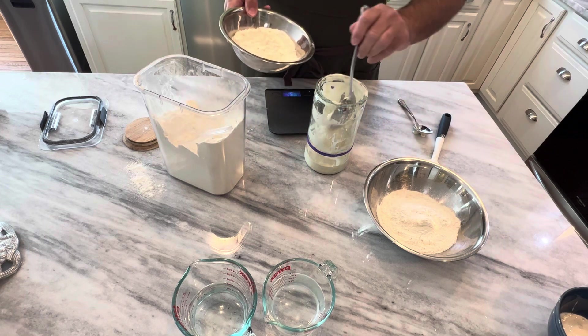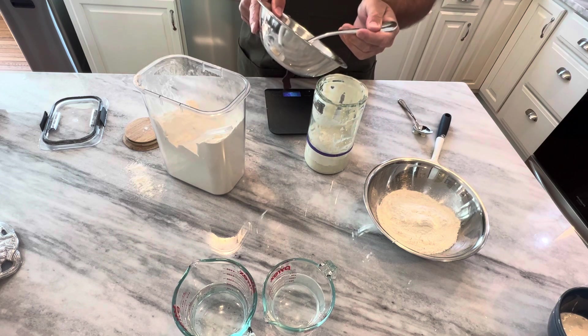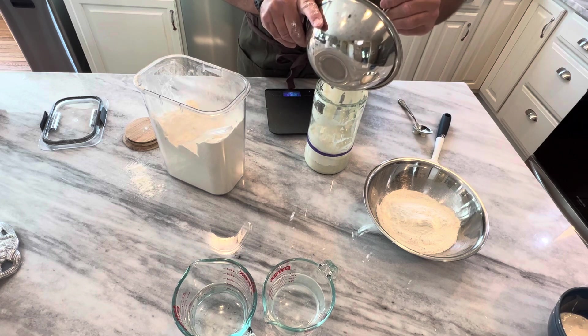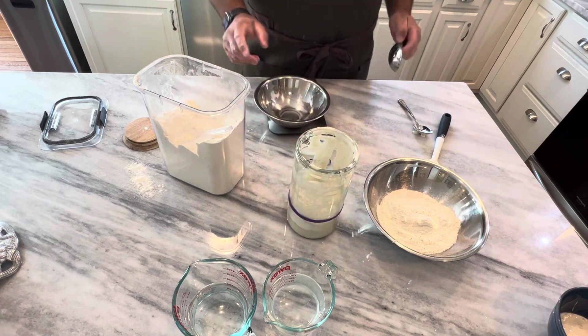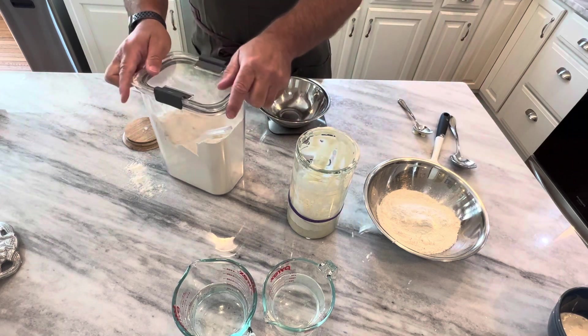I use this spoon so I don't make too much of a mess. If you try and pour it right out of the bowl into the jar it'll fall out the sides more than it gets in. Once you get enough of it out you can just put the rest in there. Both of those have the flour in it — close up my flour and put it away.